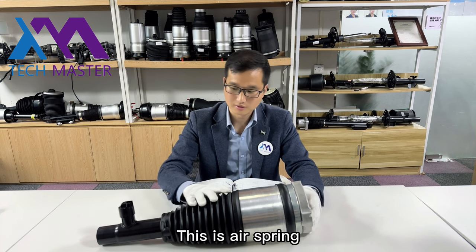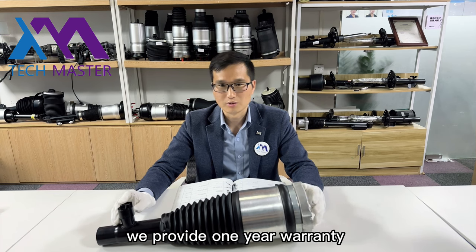This is the air spring and this is the electrical sensor. We provide one year warranty.